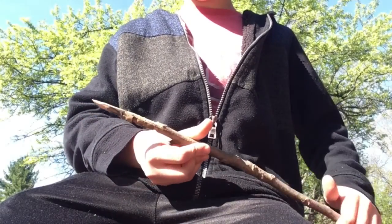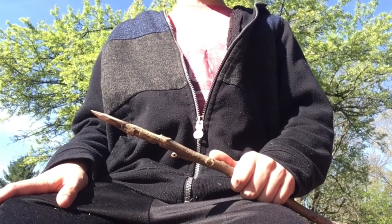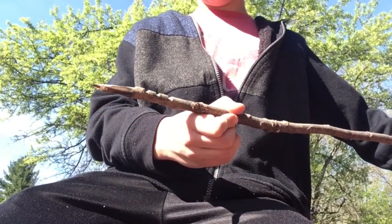Hey, what's up guys? My name is Pondwantube with a new survival — real life survival series, not Minecraft. So I'm gonna be showing you how to make a nice fishing spear today.